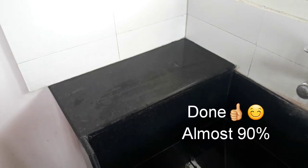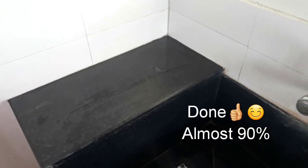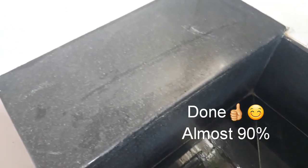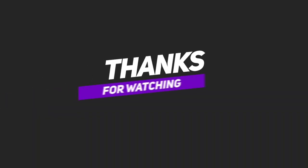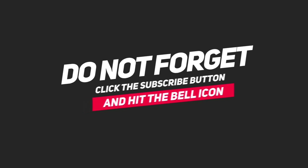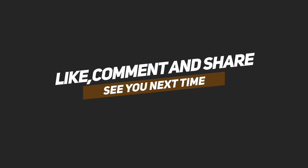I am in a rented house, so I am keeping it clean. If you want to use this method, please like and share the video. Thank you so much for watching. Bye bye, take care — see you in the next video!